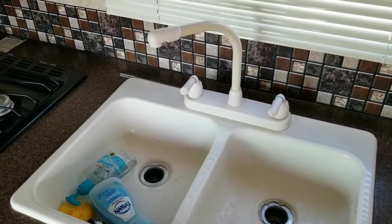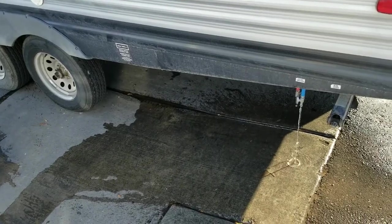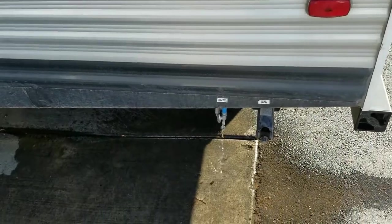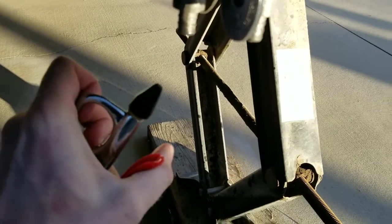Before you drive home, open all the valves on all the faucets and open the drain valves on your potable water tank and your low point drains. Next, close all the valves in the trailer and leave the two low point drains open.